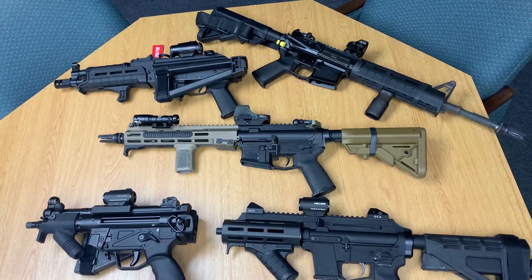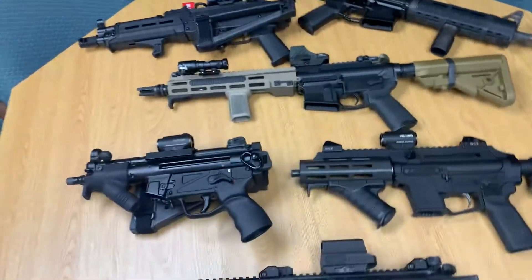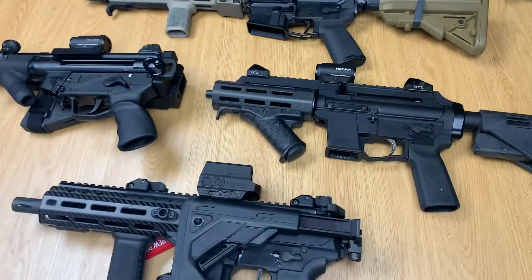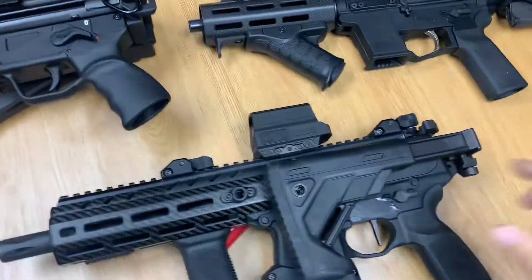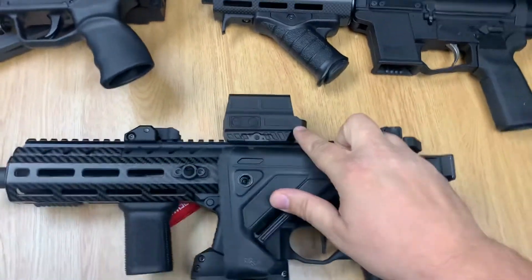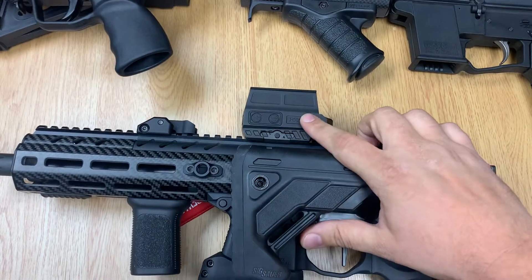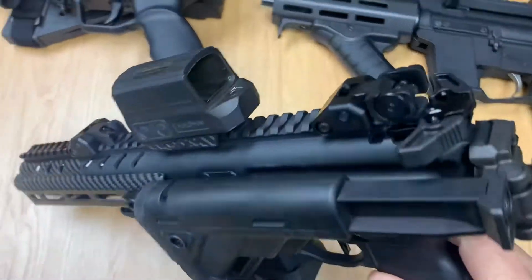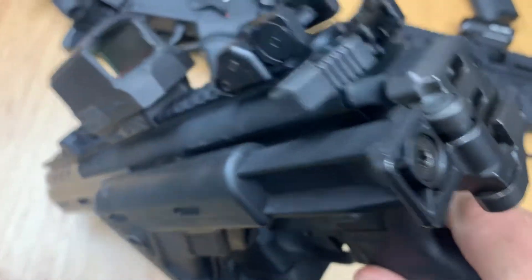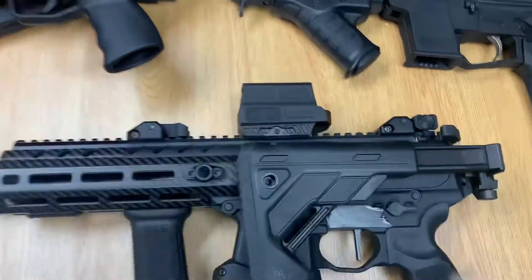Quick hit here on the Holosun optics — these are all variations of Holosun optics. The first one is the Holosun HS 512C. I'm a big fan of Holosun optics, and this one is one of my favorites. It's a closed emitter, which means everything is contained right inside under glass. You don't have to worry about any debris or anything getting in it — phenomenal optic.